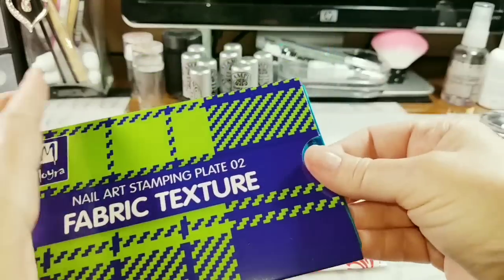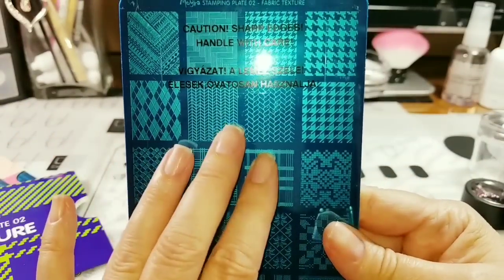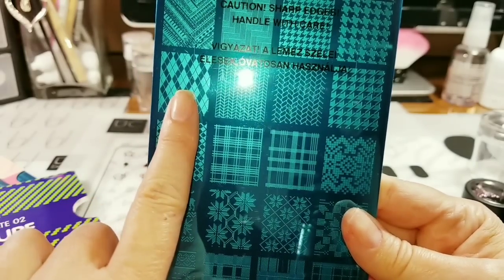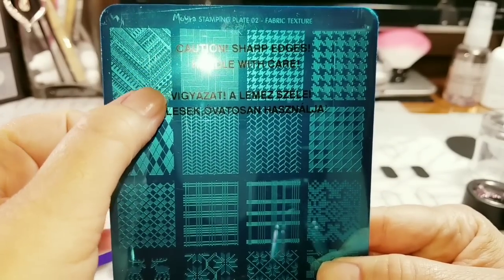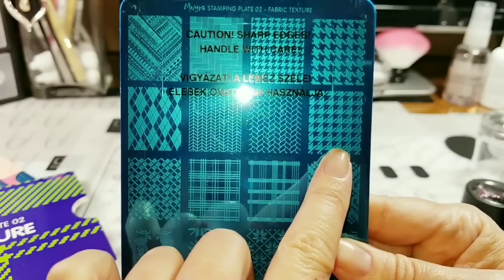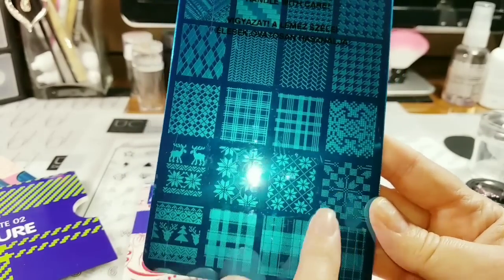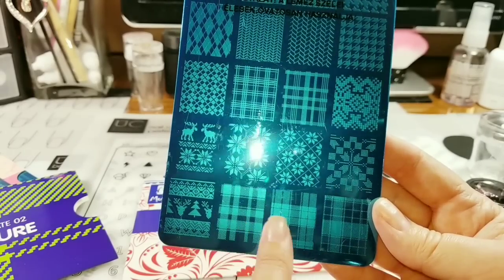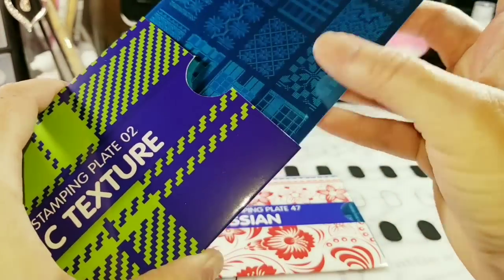Then I went and bought the textured fabric plate because in the winter I was doing some really cute sweater manis — I had a smaller sweater mani design but wanted bigger sweaters. It's got some tribal fabric, houndstooth, Christmas patterns, and some plaids. That one was $4, whatever.